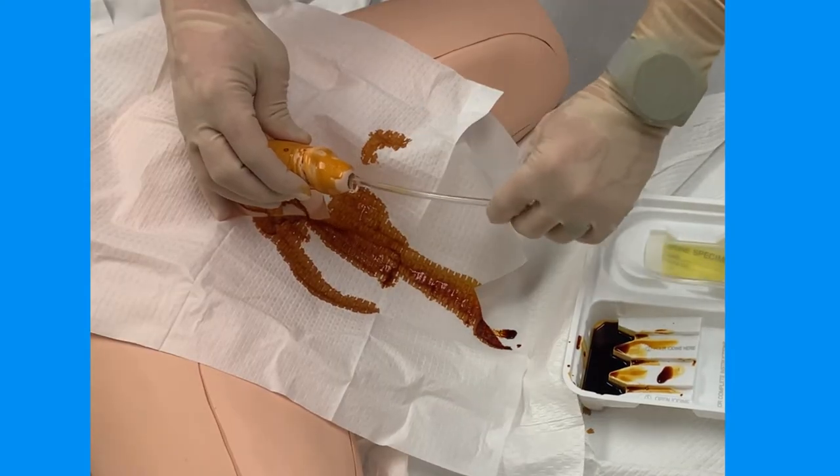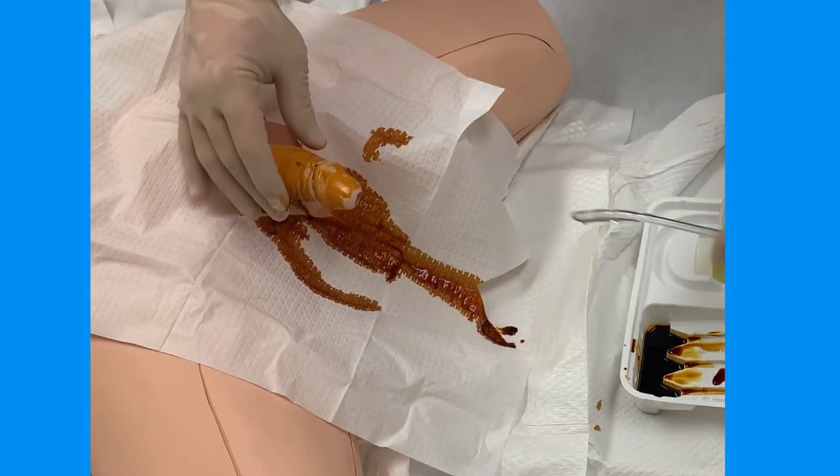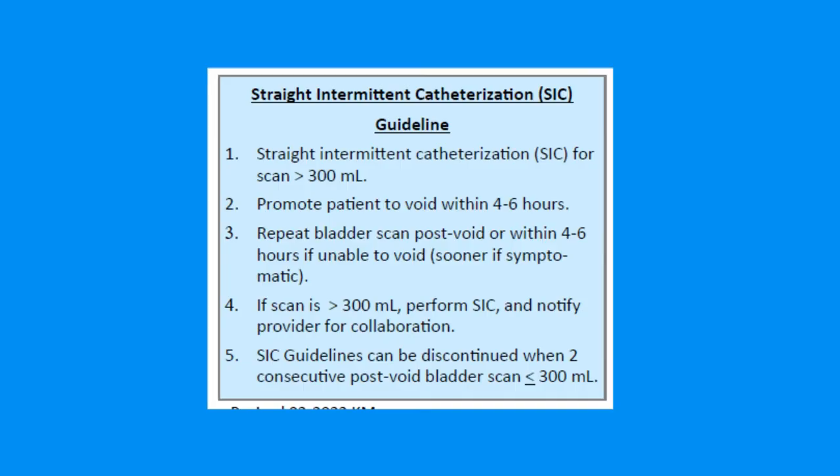When the flow of urine has stopped, remove the catheter. If this catheterization was done due to urinary retention, you will likely need to do a post-void bladder scan — sometimes immediately following the straight cath, or within 4 hours, or if the patient is symptomatic for retention.